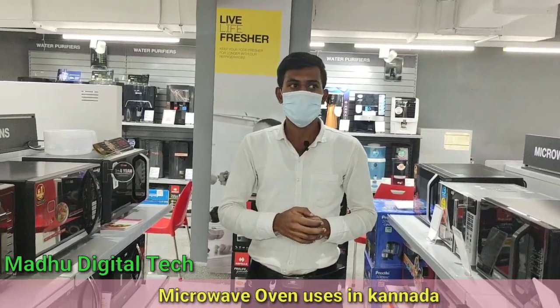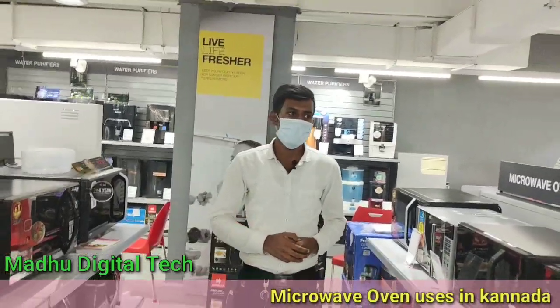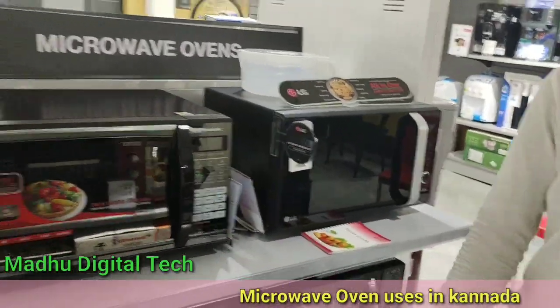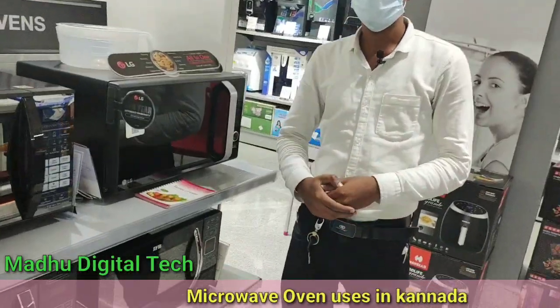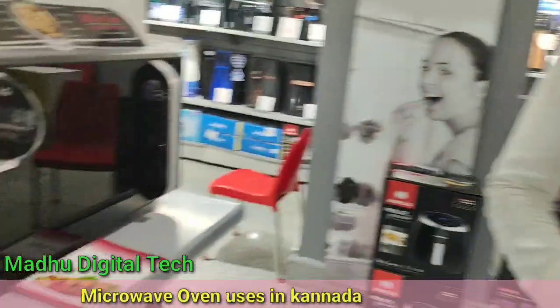You can cook roast, Tandoori, and chicken items. It can be used in sizes of 20L, 25L, 30L, and 32L.